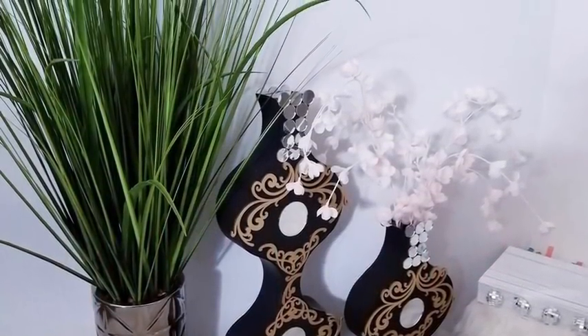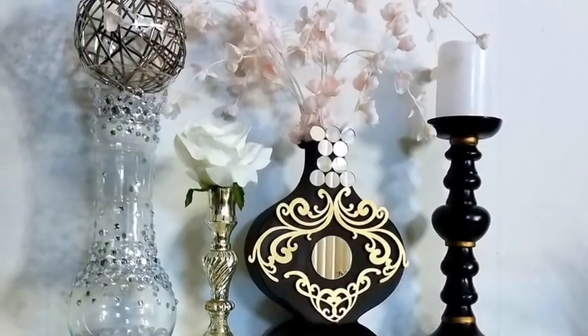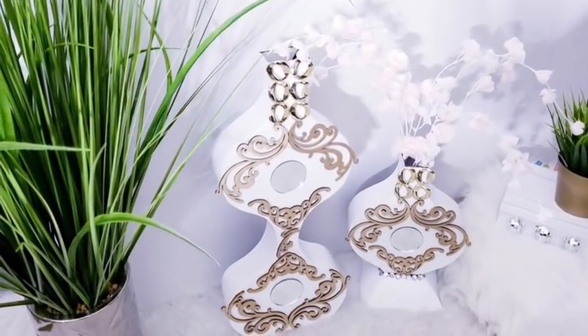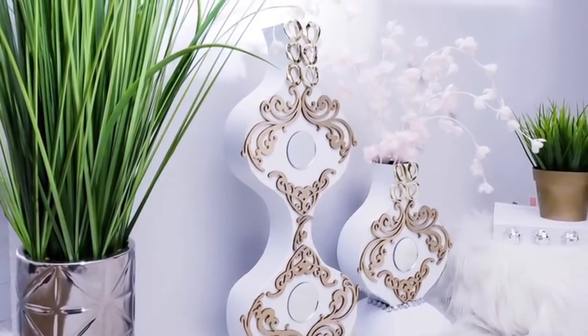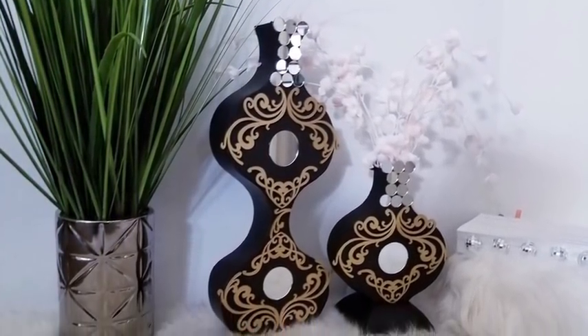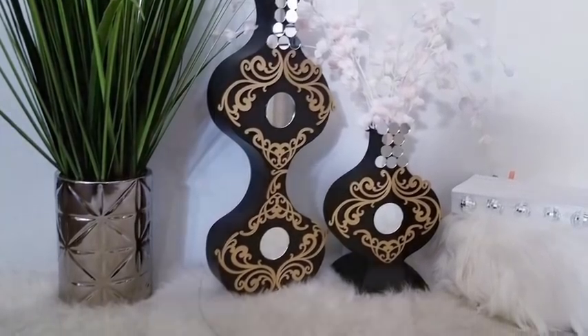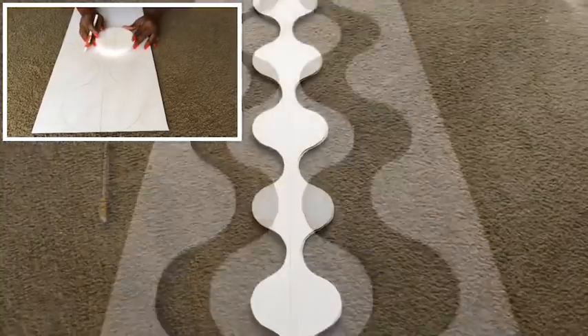Hey guys, I made decorative vases and I made them in black and white. I used the leftover shape from another project to make these vases — a short clip of that video is at the top left and the link will be in the description box below and also at the top right.